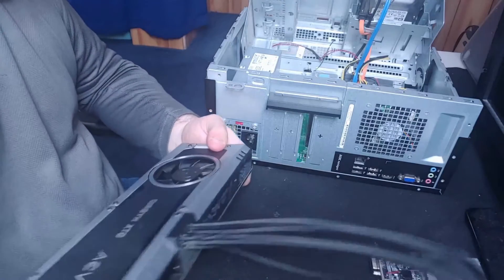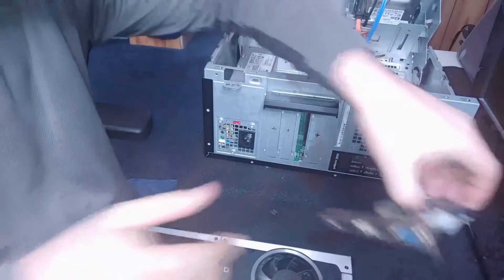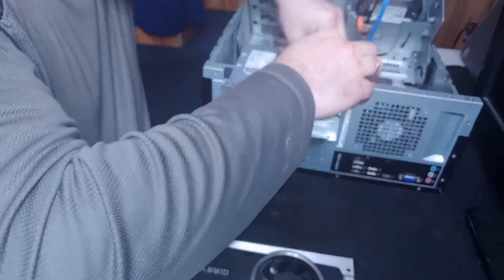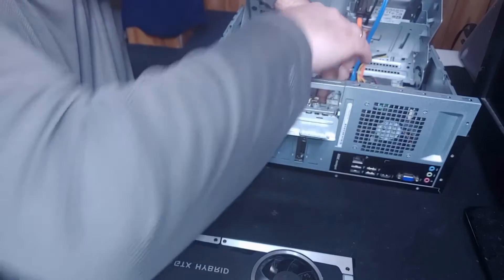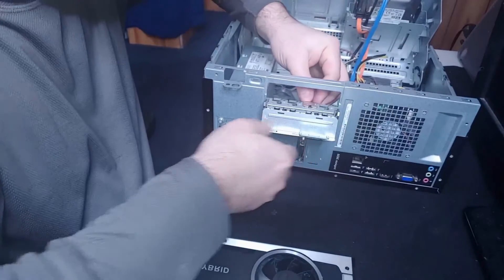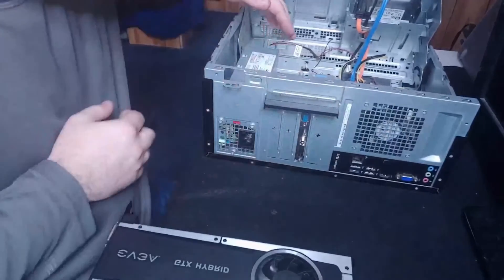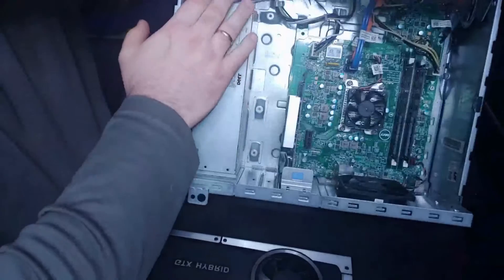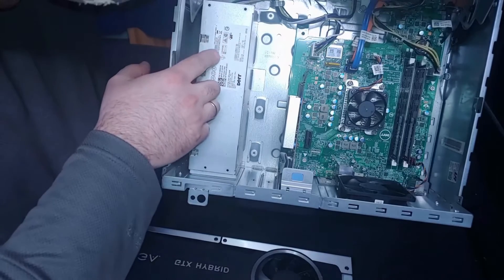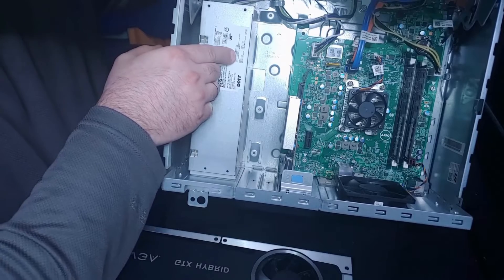If you're in the process of looking up upgrades for your PC and trying to replace a potato graphics card but don't know what the inside of your computer looks like, I would recommend shutting it down, opening it up, and seeing what you have available — specifically, do you have additional power cables coming out of your power supply? Check the sticker to see what wattage it is.